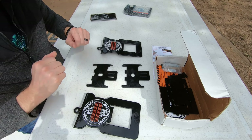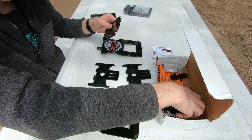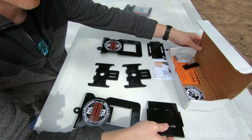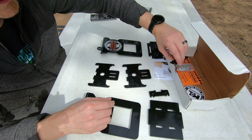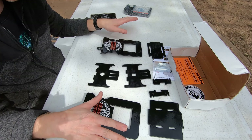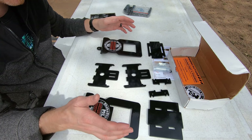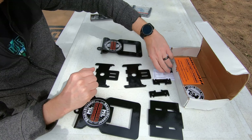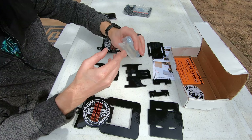So I went ahead and ordered these bumper mounts and also an accessory hitch for our rear bumper on our Open Range. The package was very well packed — it was in a padded mailer and this box. Once you get inside, the parts were wrapped up; everything is tightly wrapped together with shrink wrap.